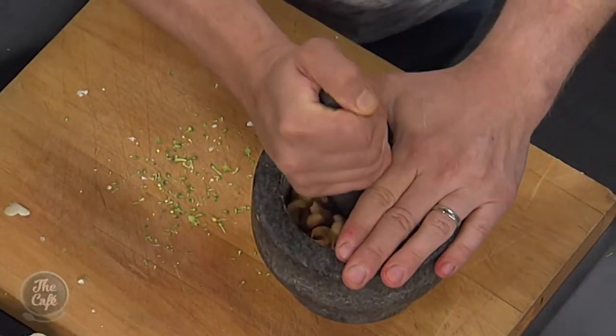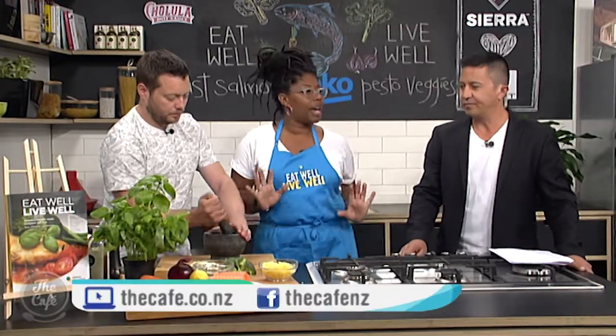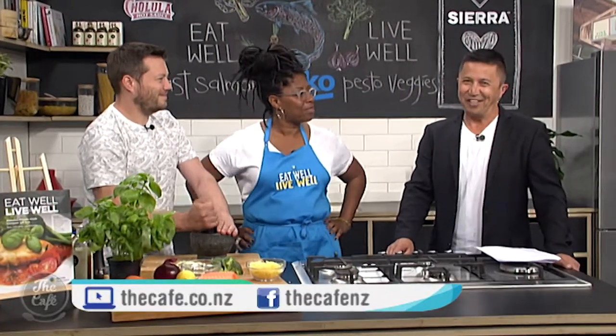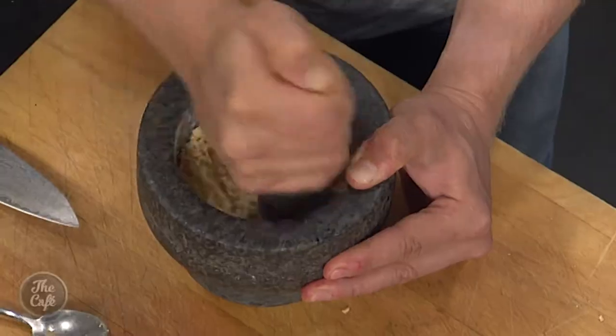Now it goes into the oven and then we'll make some pesto and toss the veggies in it using a mortar and pestle. It comes back out again, salmon goes on top, back into the oven — all those lovely flavors go into the vegetables and you end up with this divine meal. Flavorsome and fun — this is everything a cooking segment should be, Jax Hamilton. My mom always told me: when food's got color, it's got a lot of flavor!